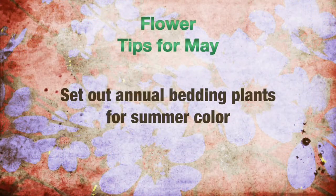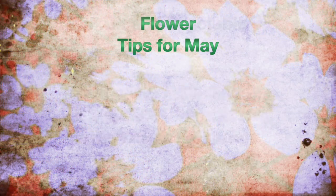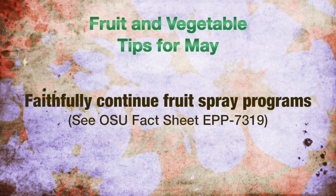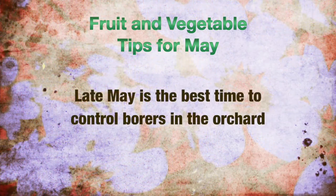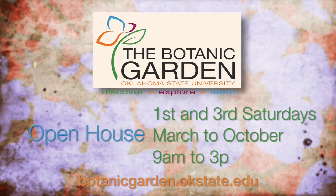Flower tips for May: Annual bedding plants can be set out for summer color. If you haven't already, plant your summer bulbs such as cannas, dahlias, elephant ear, caladiums, and gladiolas this month. For fruits and vegetables: plant watermelon, cantaloupe, cucumber, eggplant, okra, sweet potatoes, and other vegetables this month. Fruit spray programs should be faithfully continued during the next several weeks, and late May is the best time to control borers in the orchard. The Botanic Garden at Oklahoma State University begins its open houses this month on the first and third Saturdays through the growing season, with ambassadors available to answer questions.